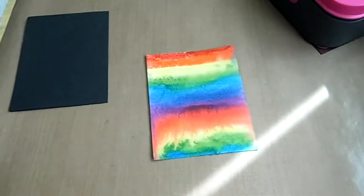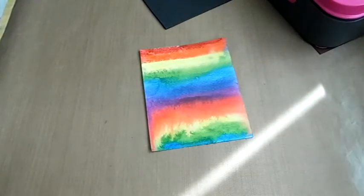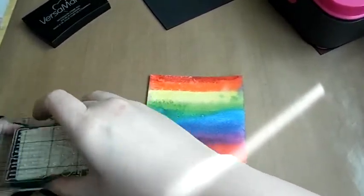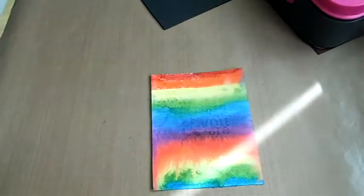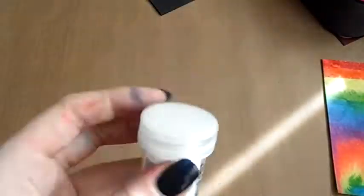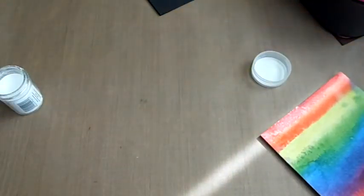I put that aside while I work on the other card, which uses the Tea Break stamp set. It's a big bold sentiment — I think it says 'Believe you can and you're already halfway there.' I stamp that with Versamark to get the watermark effect, then use WOW Opaque Bright White embossing powder — I can't get it to focus on in the video, but that's what it's called. It might be the super fine version but it doesn't really affect the result much for me.